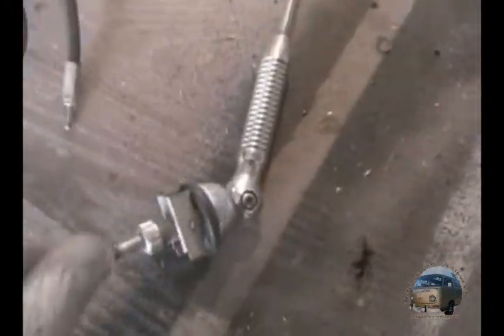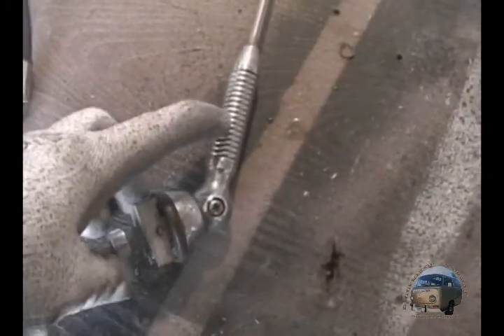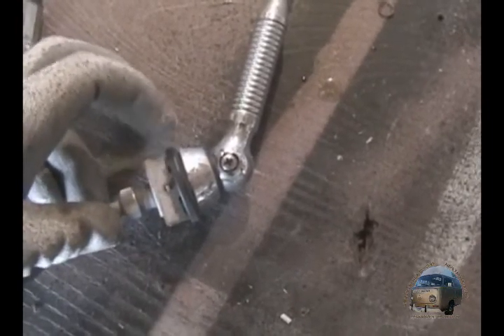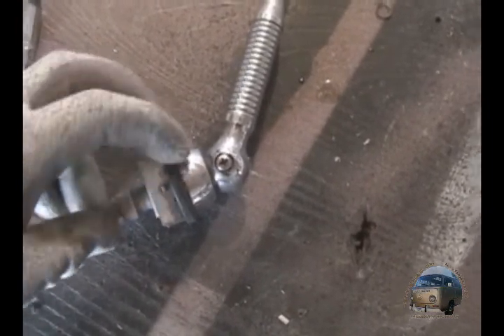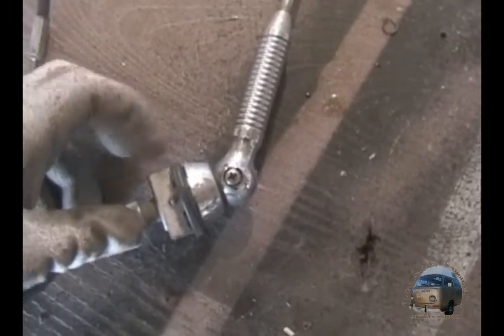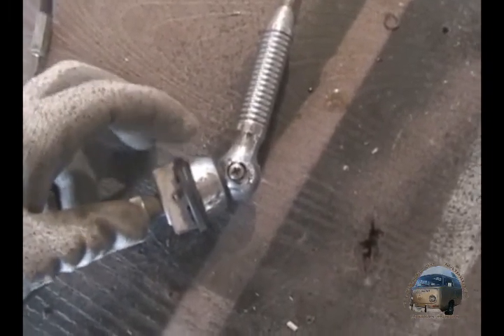Basically I just robbed this part off the new antenna I got — the middle piece. Plus this gasket too — this gasket's in great shape. And this was missing on the van, and that's why I had all those problems with the rubbing and the rust on the body there. So that's a huge bonus. I'm going to clean up the rust and then install the antenna.